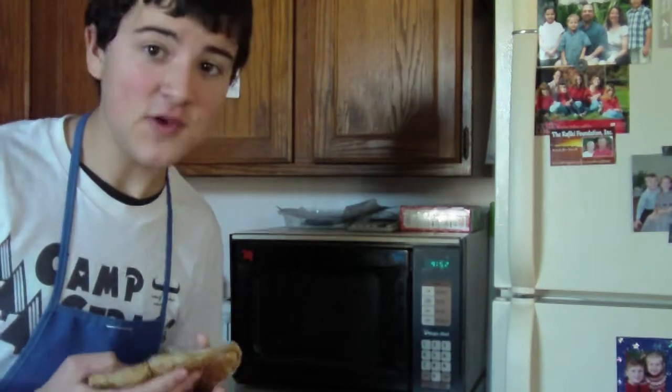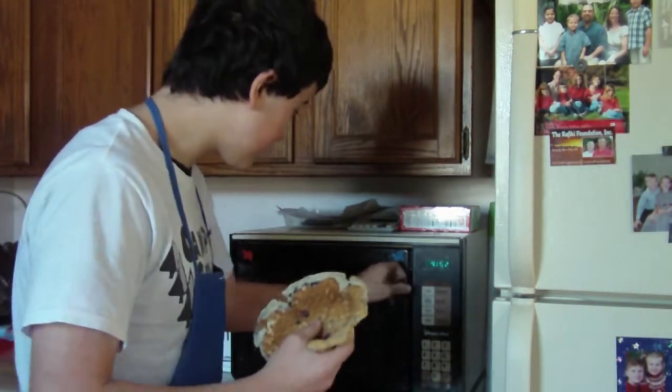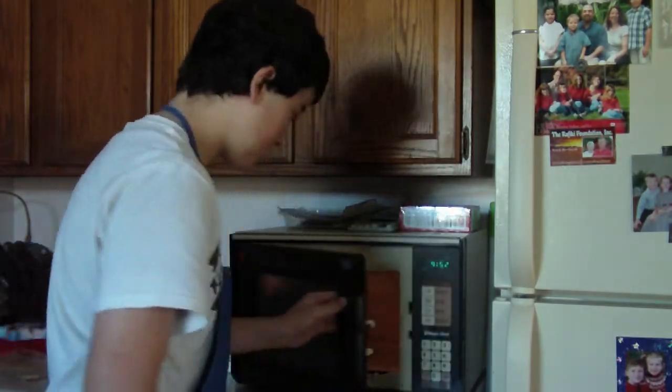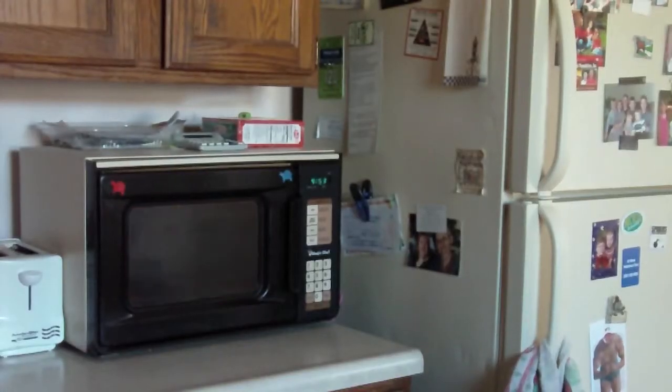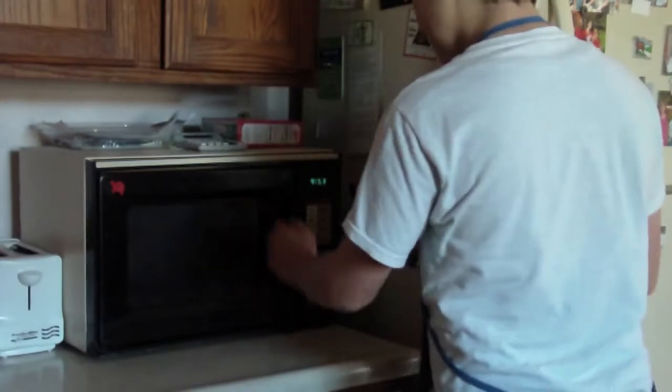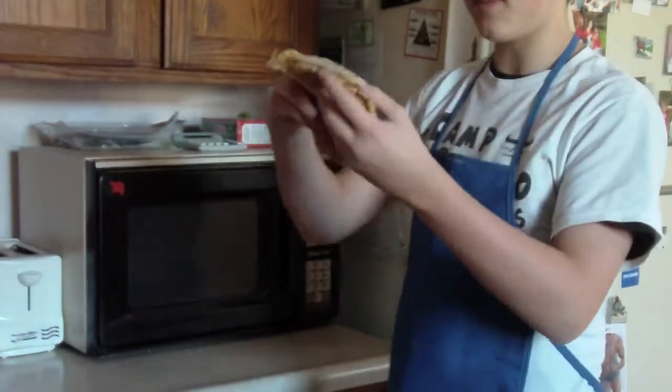Mmm, smell that waffle. Okay, what you want to do next is put your waffle in the microwave for exactly 15 seconds. Mmm, that's some good waffle.